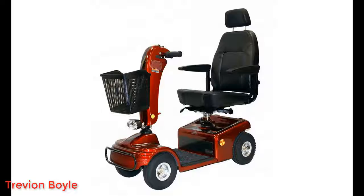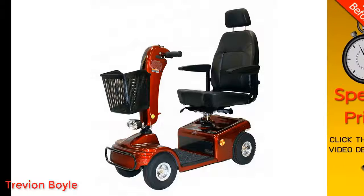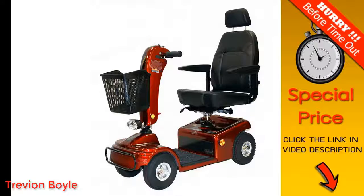I should mention I am not getting paid by Shoprider or anything like that — this isn't a sponsored video at all, this is just purely my opinion. So why do I like this thing? Well, for one it has a really good range — you're talking 25-mile range — and it will go up to five miles an hour, which is pretty fast actually.